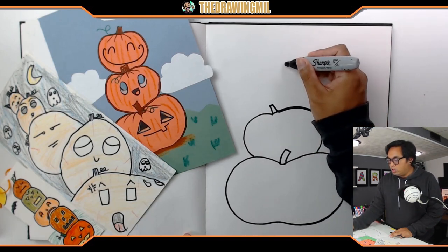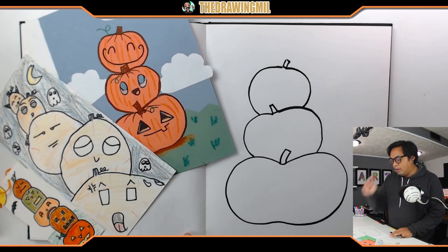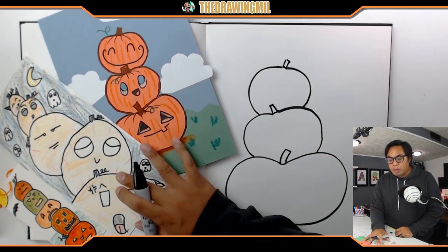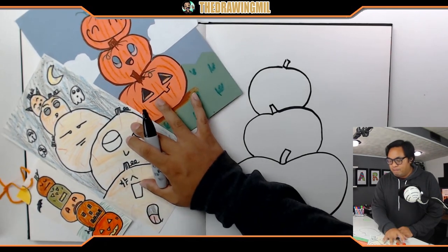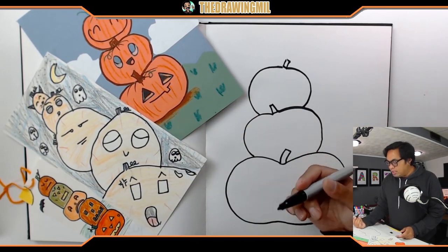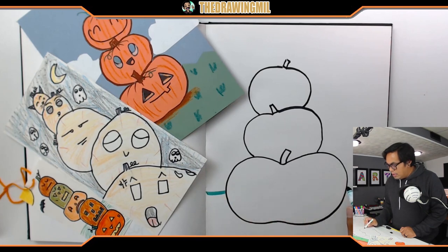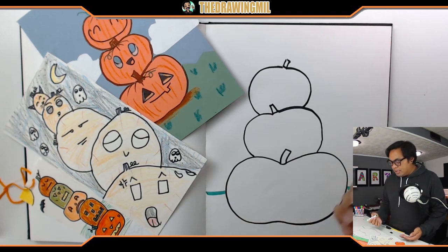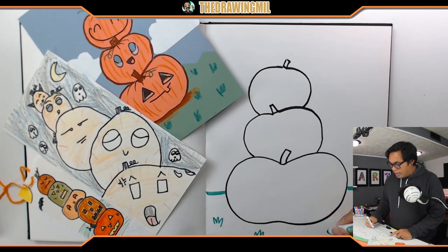If I want to add a third pumpkin, which I highly suggest, you can do one right here - a little bit wider, sometimes more round. The good thing about adding more pumpkins is you can make more faces. If you don't want it floating in mid-air, some people like to add a line for the grass where the ground starts, then little zigzag clusters to symbolize grass.